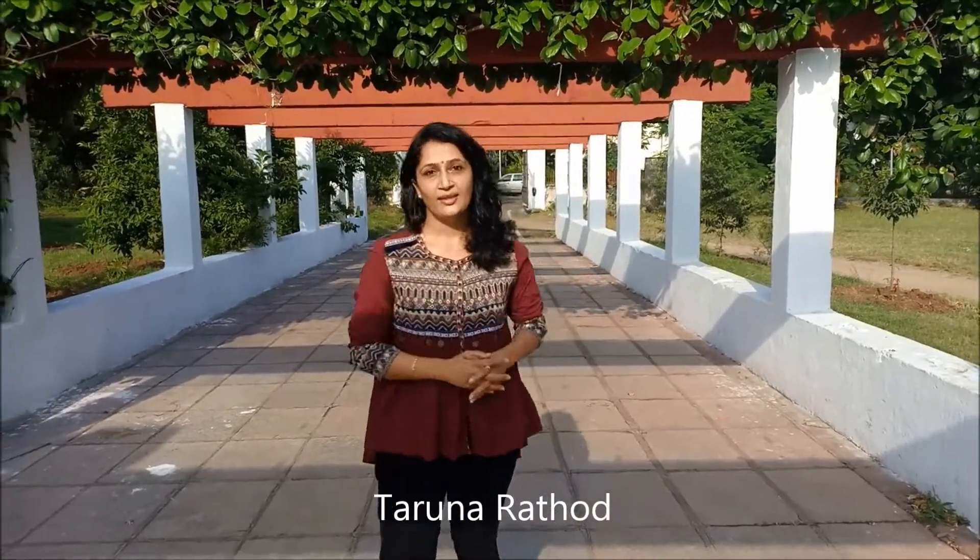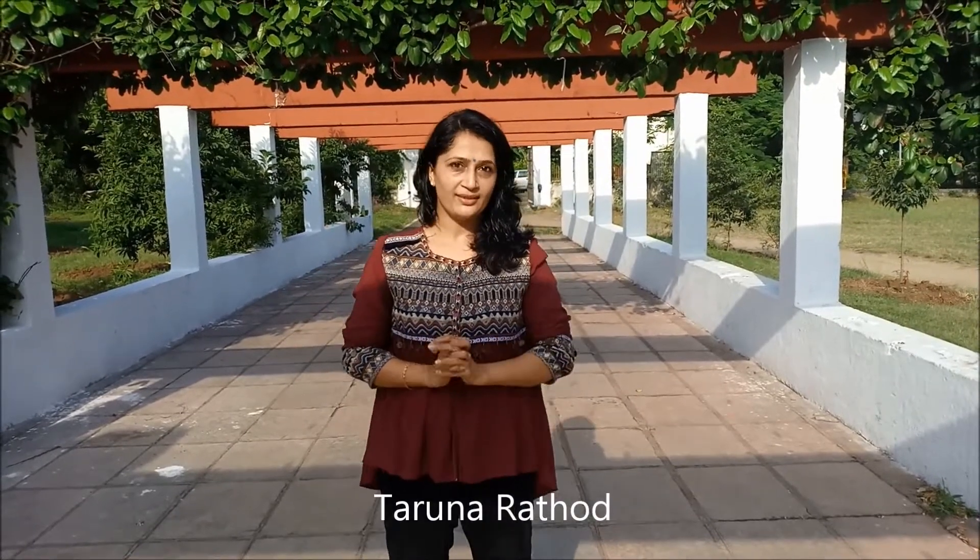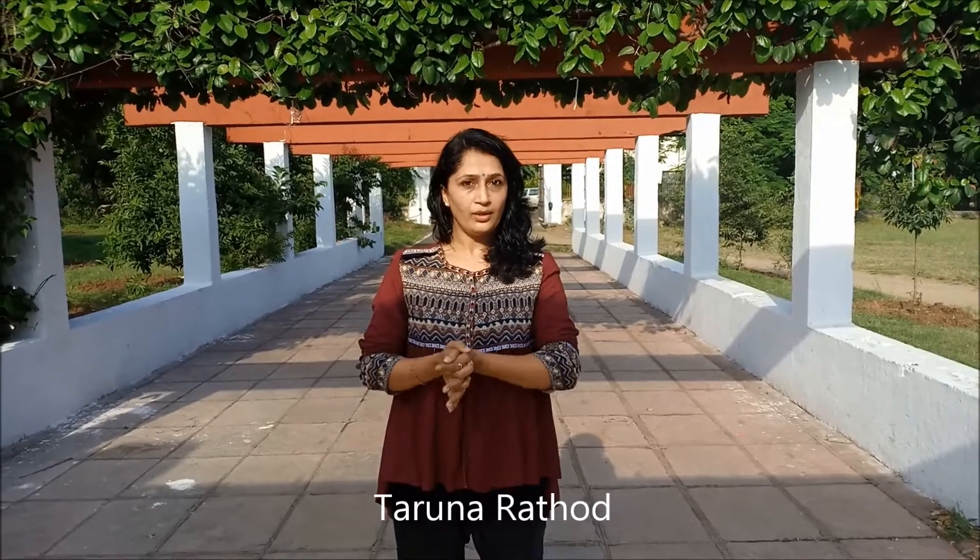Hi friends, Taruna here. Hope you subscribe to my YouTube channel. I'm going to teach you a new step, 4 by 4 by 4. Join me, it's very easy to follow.